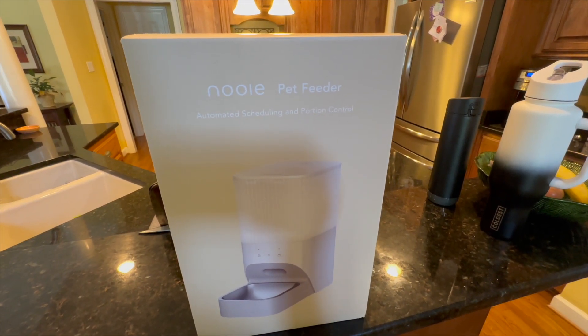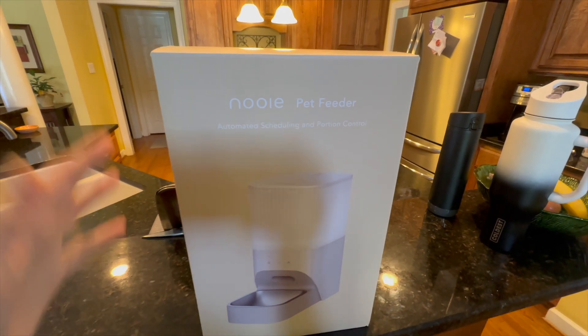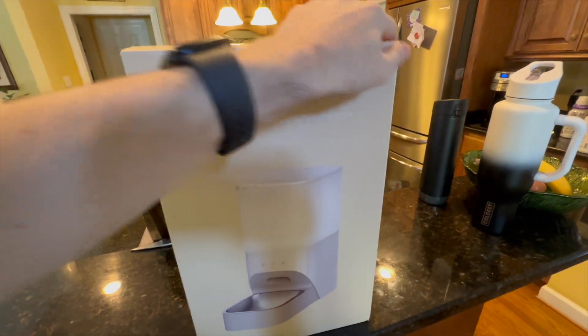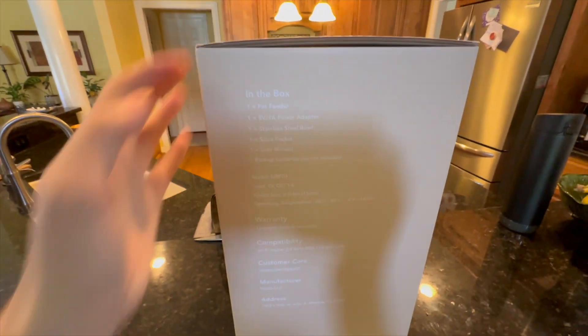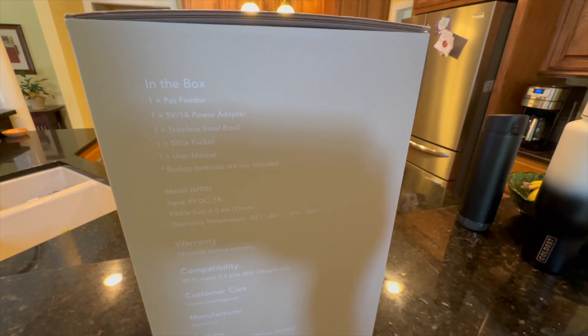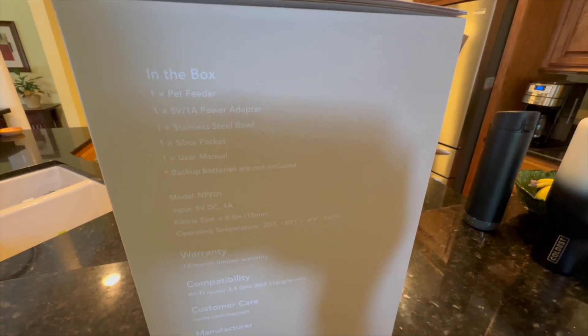Good afternoon. Today we're going to be taking a look at the Nui Pet Feeder. This is an automated scheduled pet feeder that you can also manually control via the app. Here's what we get in the box: you get the pet feeder, power adapter, stainless steel bowl, a silica packet, and user manual.